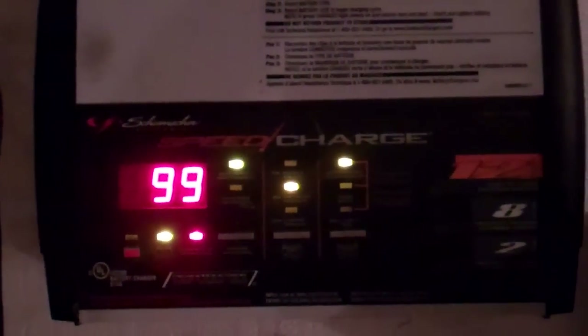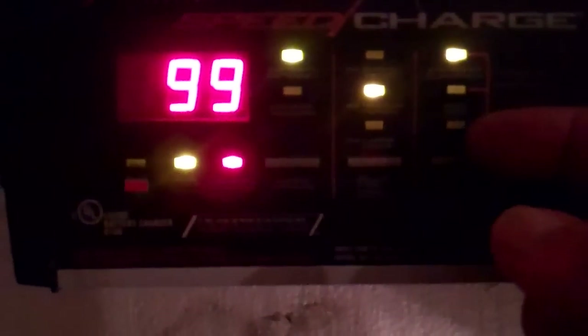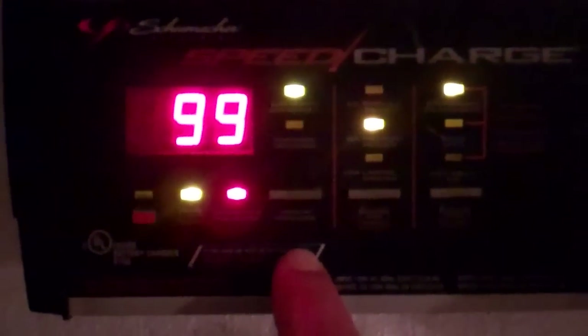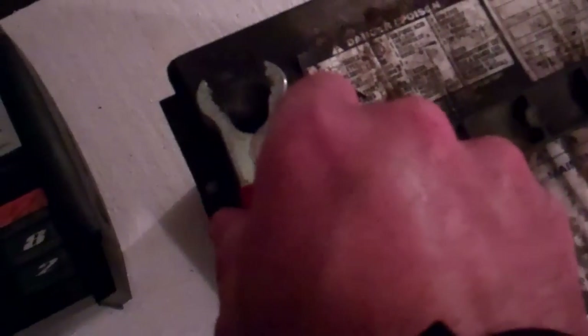A couple of hours later, you can see the indicator is showing 99 percent charged, because as I said earlier we've selected the battery percentage on this button. If we change it and select to see the voltage, it comes up as 15.5 volts — so obviously it's maxed out. Go back to the percentage: 99 percent charged. So we want to disconnect it. The safe way to do that: kill the power to the unit first, then just take our terminals off. And that's basically how to charge a battery with one of these new style chargers.